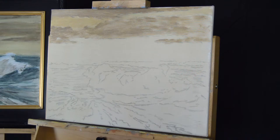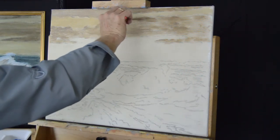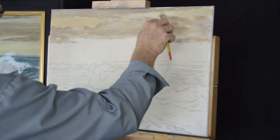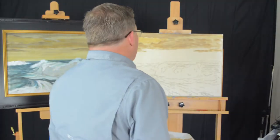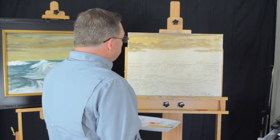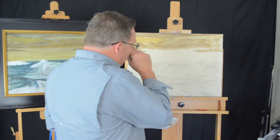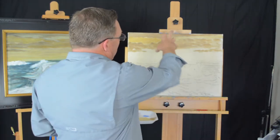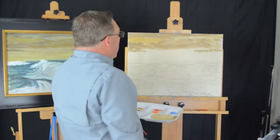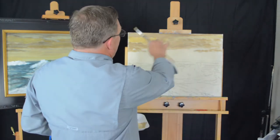Essentially what grays are is toned down pure color — that's all gray really is. Grays can have lots of tints or hues. Grays can be on the blue side, the brown side, the red side, or the orange side. The important thing to know is when we are using these toned down colors, or grays, it's nice to have a variety of them because that'll give your painting more interest than if you use the same color everywhere.